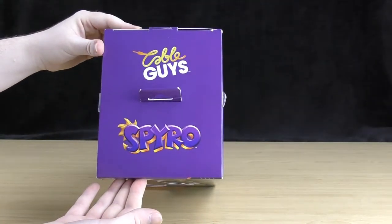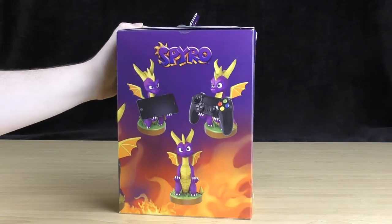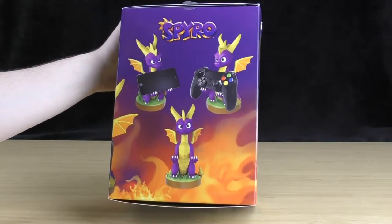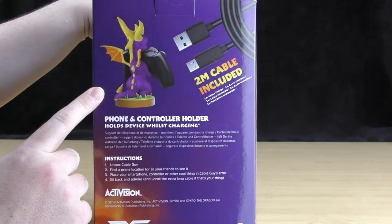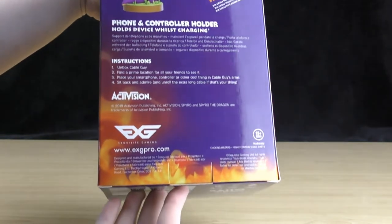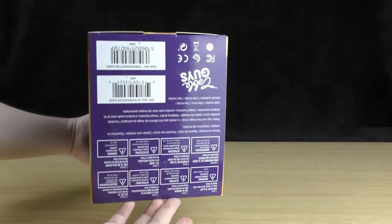On top it's just got a couple of logos, and on the side it shows those images of Spyro holding the various devices — the mobile phone, the controller, and Spyro holding nothing. On the back there's a close-up of the back of the stand, it shows the cable again and also has a little blurb about the stand itself. It also has some logos down the bottom, and the bottom just has some more logos.